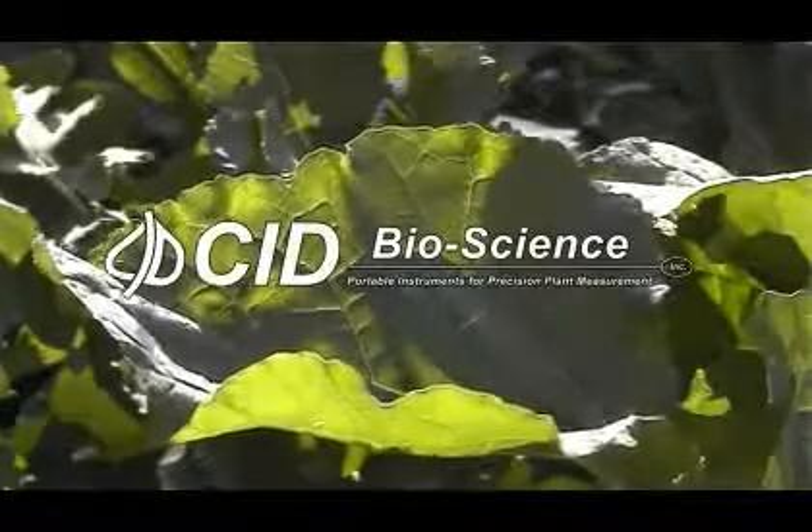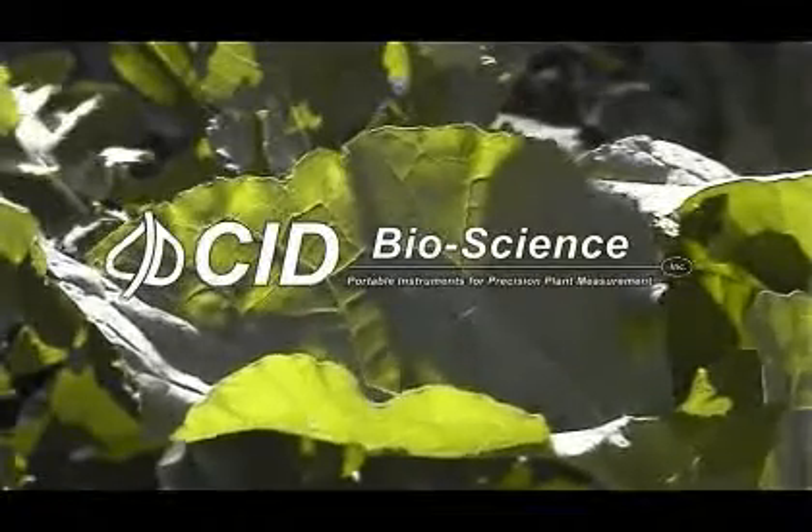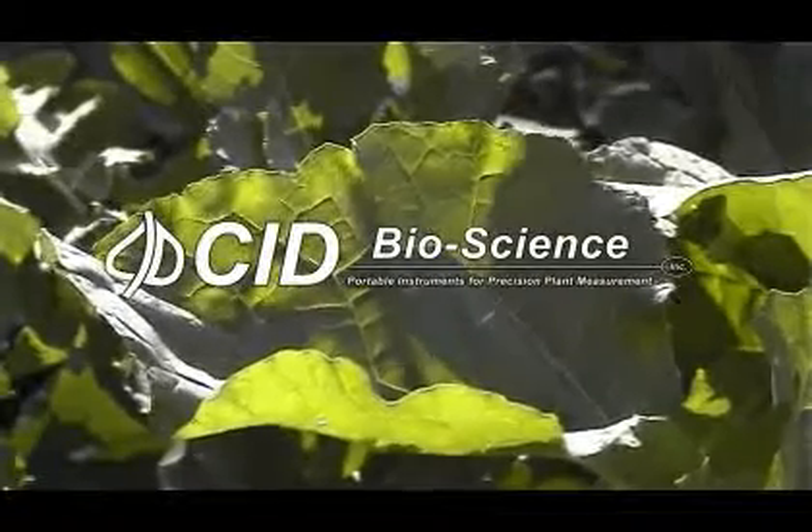CID Bioscience is an industry leader in the design, manufacture and marketing of scientific instruments for agricultural, environmental and biotechnological research.